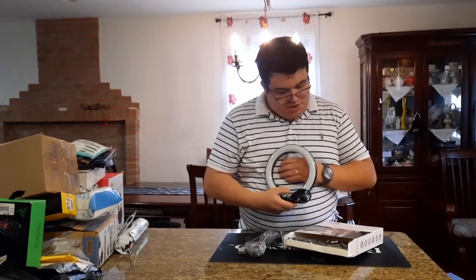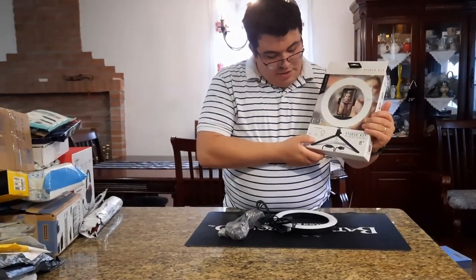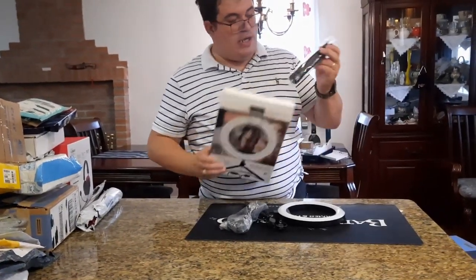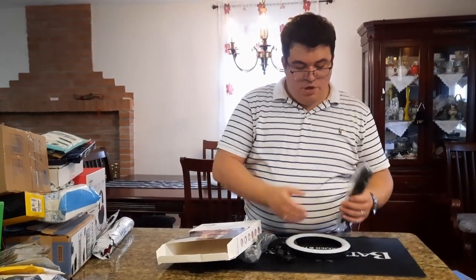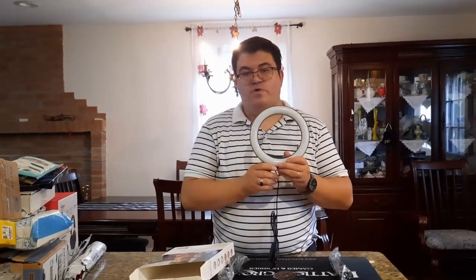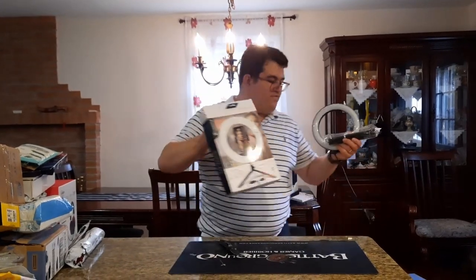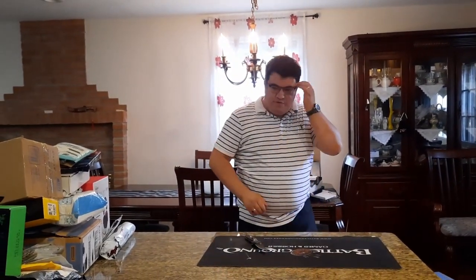The ring light has power, plus, minus, and reset buttons so you can cycle through three colors: white, natural, or warm. It comes with a small tripod, and it has the standard 1/4-inch connection so you can attach it to any other tripod.